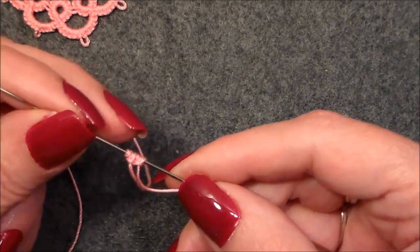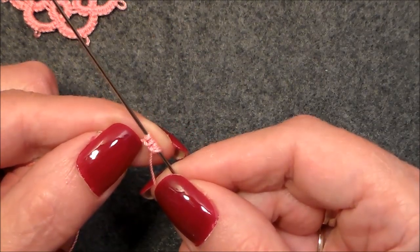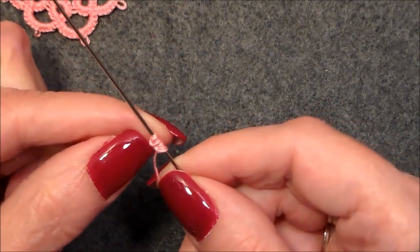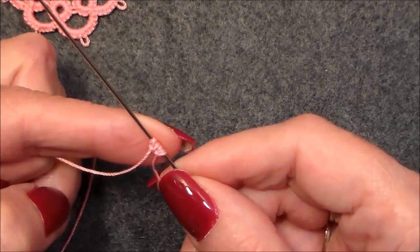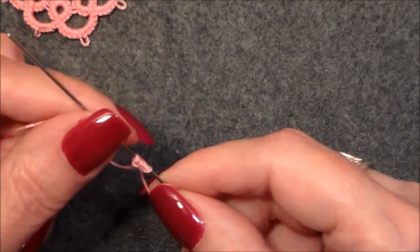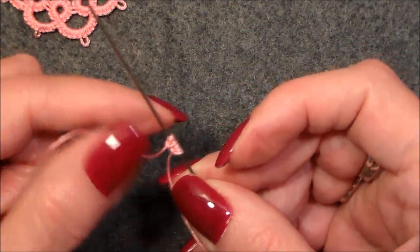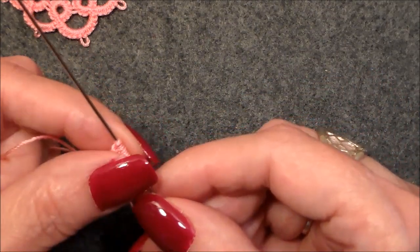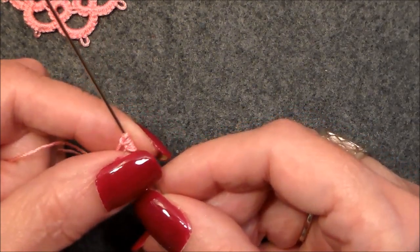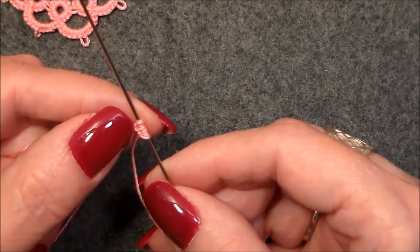That's what a double double stitch looks like, or a balanced double stitch. What this equates to is two double stitches, so if a pattern calls for 15 double stitches, you can put two or three of these in and count them as two double stitches. It'll hold, it keeps the pattern more firm and not so floppy and not so out of shape. Hope you've learned something, hope you've enjoyed this video — thank you for watching, have a wonderful day and happy tatting!